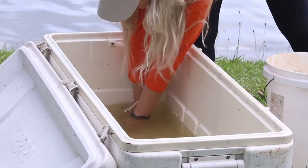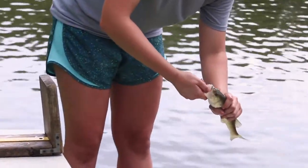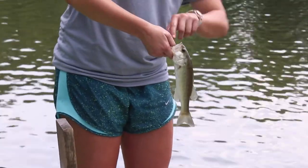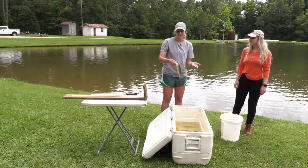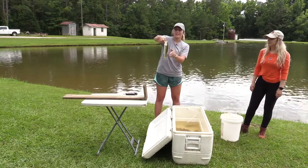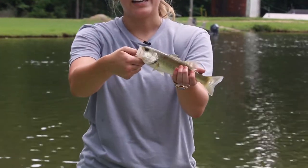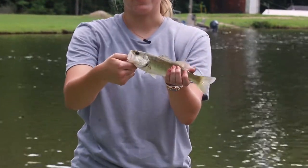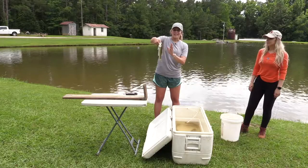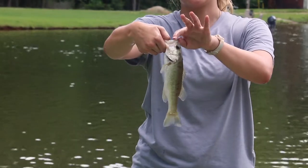The easiest way to handle bass is to grab them by the lip. Watch out because they have sandpapery teeth that can hurt your thumb. You'll get right below their teeth and hold them up and down. A lot of people like to turn the fish, and that's fine if you use your second hand and make sure your hands are wet so you're not hurting the fish or yourself. But if you're holding it with just one hand, you want to make sure it's up and down so you're not putting too much pressure on the jaw.